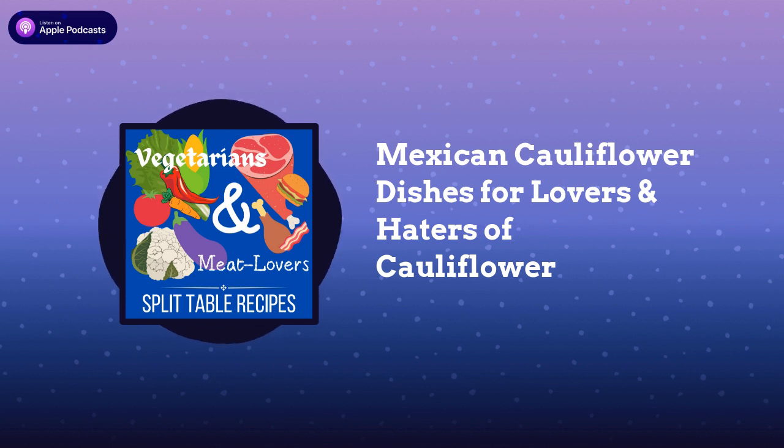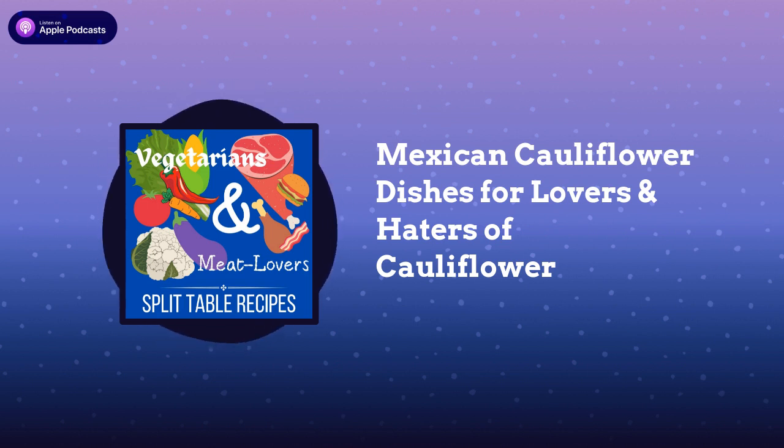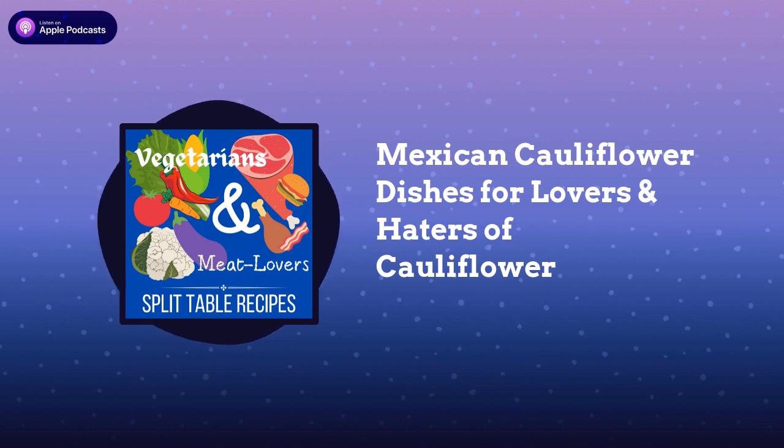If you look at it from a distance, the roasted cauliflower kind of even looks like meat a little bit — kind of golden and meat-like. It's just something extra to add in there, and this is a really easy recipe to make. It makes a hearty taco for the vegetarian, because otherwise their taco is kind of meager and there isn't a lot of substance. This Mexican roasted cauliflower — vegetarian taco filling — could be eaten in a crunchy taco shell or in a soft tortilla.